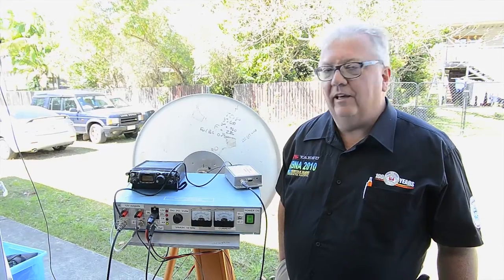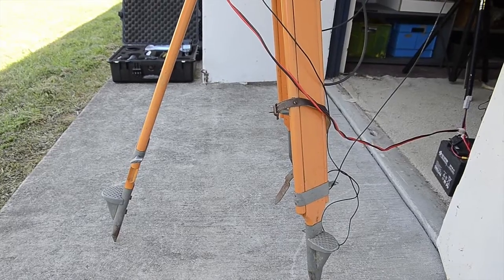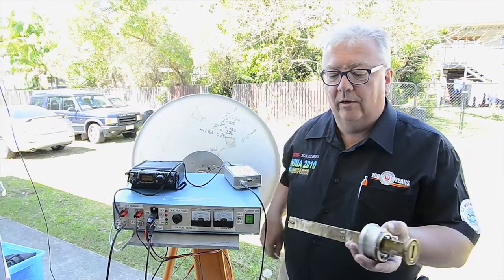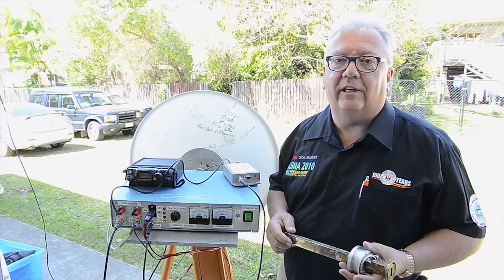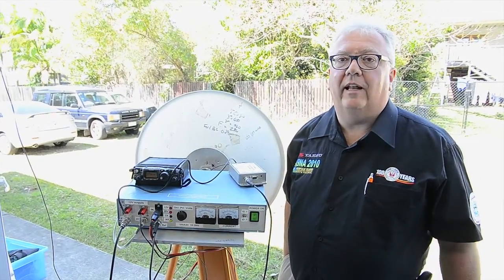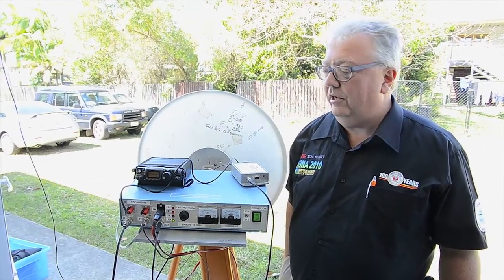Here's the 10 GHz transverter set up on what's basically an ex-theodolite tripod. It's a 600 mm dish. I've got various antennas which are all interchangeable — they're just an interference fit into the dish so that I can change over. This particular one comes out on waveguide, so I've got waveguide clamps with old-fashioned quick-fit slip rings to transfer it across.